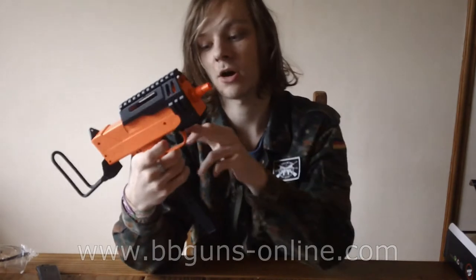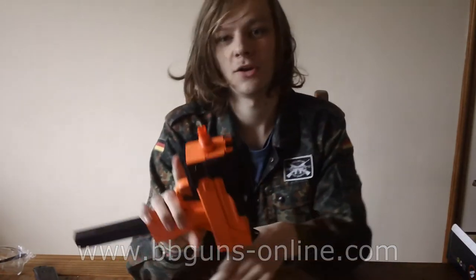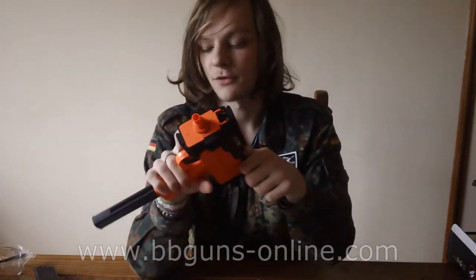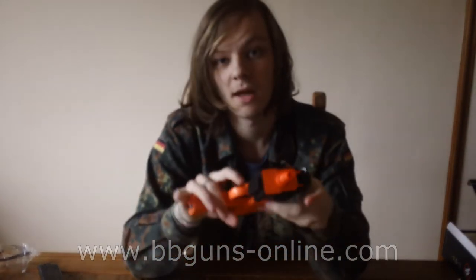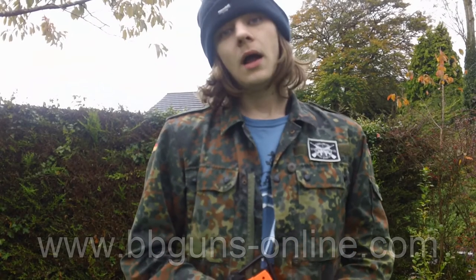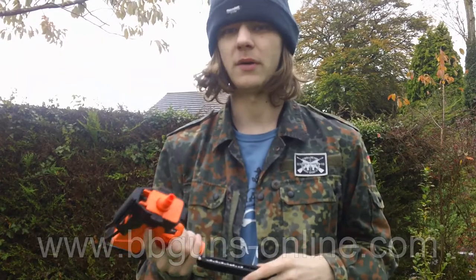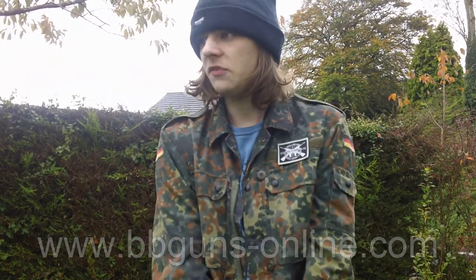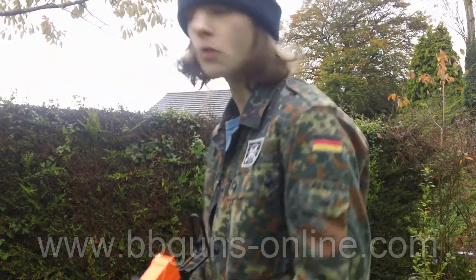I'm going to see if this actually does work — it's cocked and loaded, safety is on. So that is everything about the gun itself. The shooting test will be, as usual, in exactly 6.3 seconds. Hello and here we are for the shooting test. The magazine is loaded but not fully loaded — I'm going to fire around 12 shots. Target is 15 meters downrange, and I still have a cold.